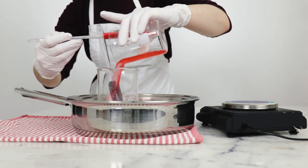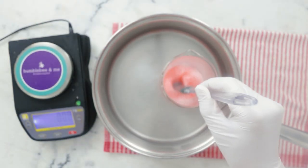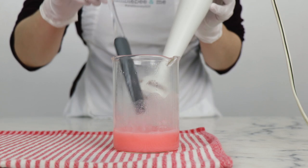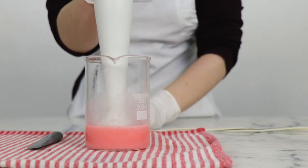Pour the water phase into the oil phase, give that a bit of a stir — you can see it's already becoming milky. To combine and blend we've got our immersion blender here, and off we go.